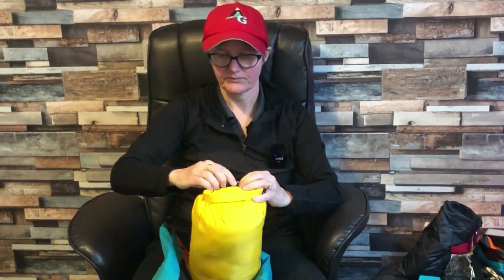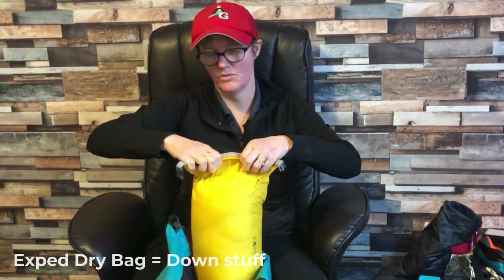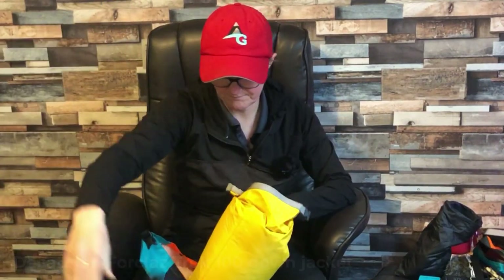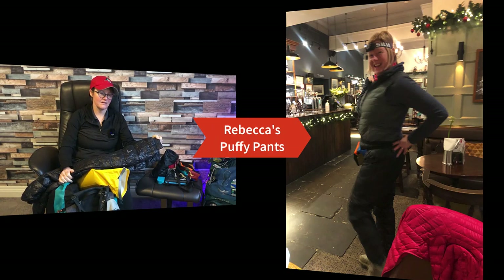I knew my yellow Exped dry bag had everything with down in it — down is great for keeping warm in winter. I have my Decathlon Trek 100 down jacket. And these are a godsend — unfortunately named, but they're Sundick puffy pants. We all had puffy pants. On the first day I started walking in them but it was just too hot, so they're really for sitting around camp. I actually slept in them about four out of five nights — absolutely brilliant.